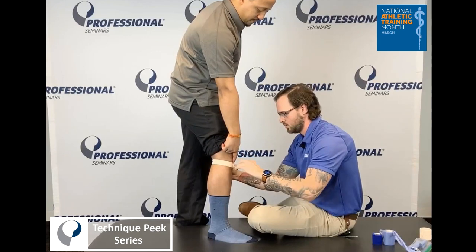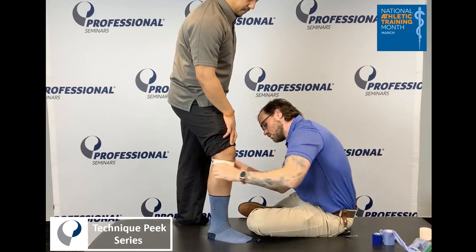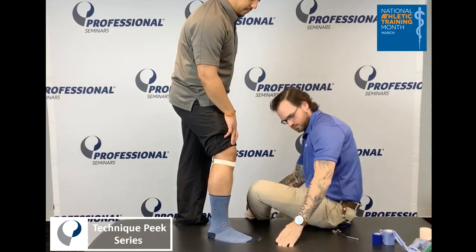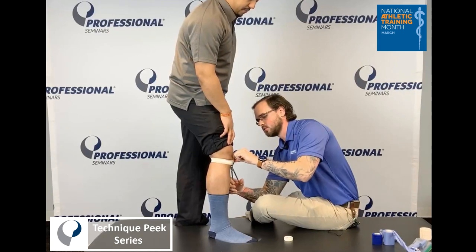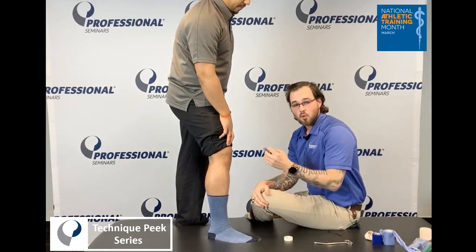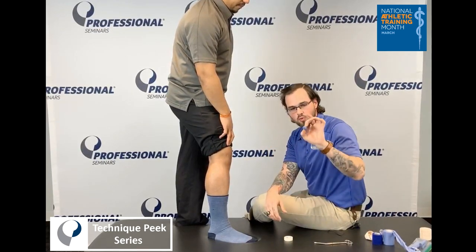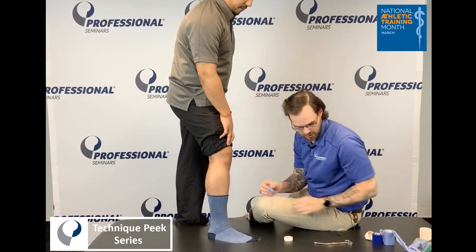And then again I'm going to pull a little bit more tension over the tendon, and then right back just like that. And then the third option you can try: you can take one and a half inch white tape and then you roll that up into little rolls, and then you roll the pre-wrap on top of that, so that way we can just get a little bit more pushing inward.